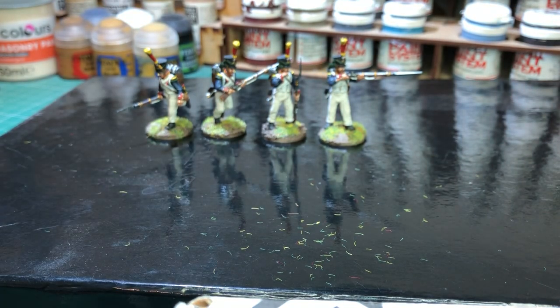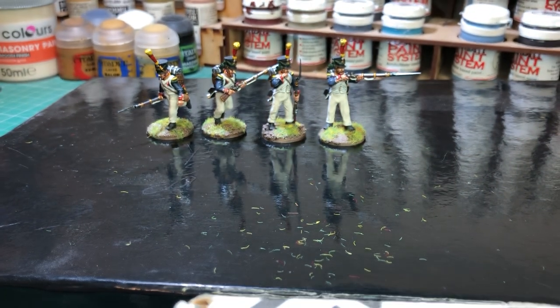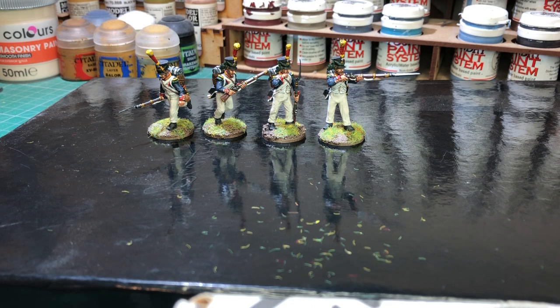So at the moment - excuse the bits of grass lying around there guys - I've just finished actually gluing the grass on the bases and that's them complete. I'll be popping these onto eBay sometime this weekend.